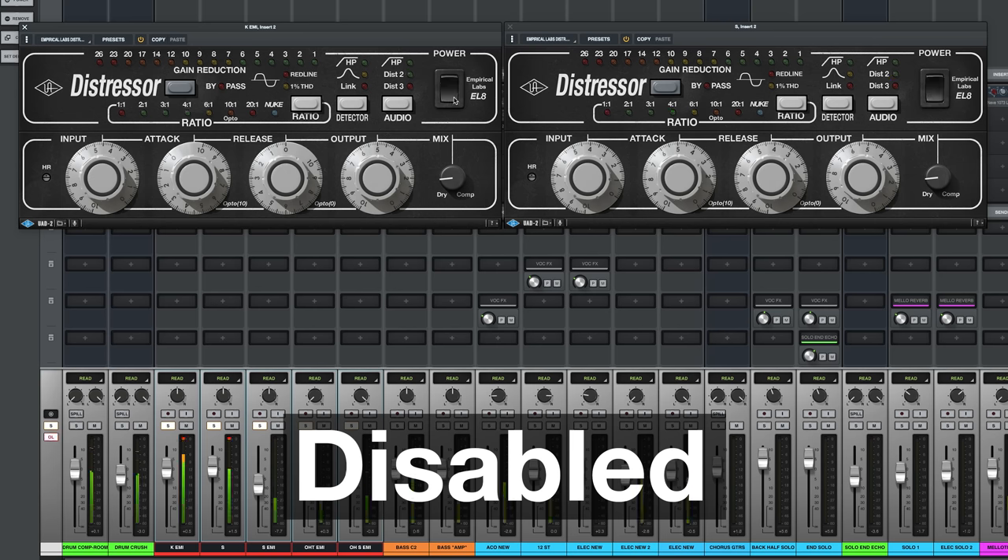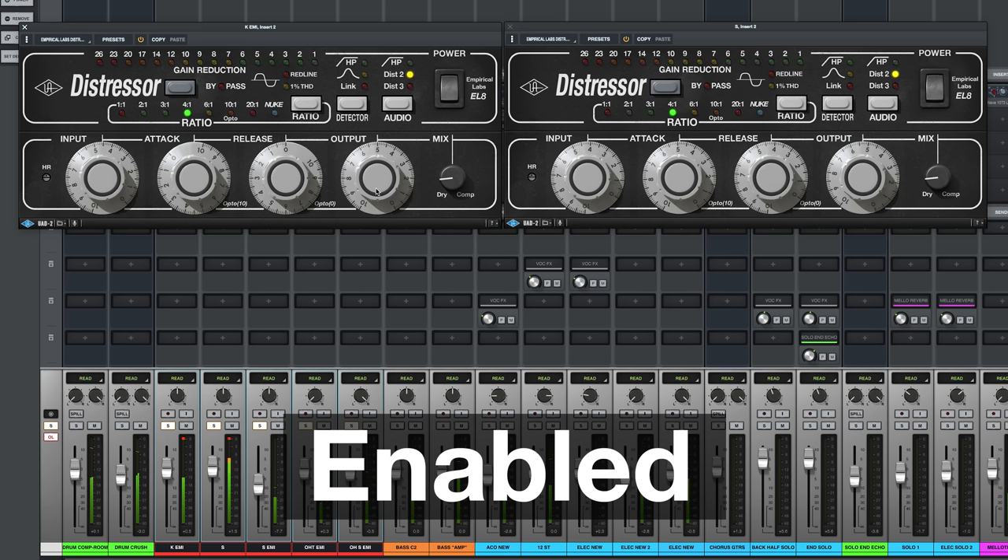You can tell it's just subtle. So let me play it with it off and with it on. It's a really great way to use the UAD Distressor to add power to the drums. Check them out.